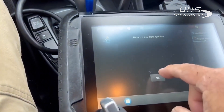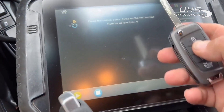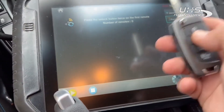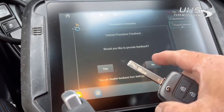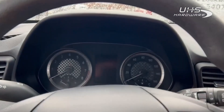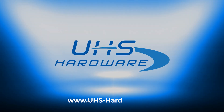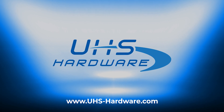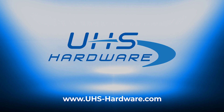Remove the key from the ignition. Unlike other Hyundais, it's going to ask you to hit it twice. And we're done — that's it. Pretty easy peasy.